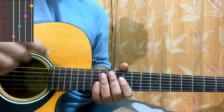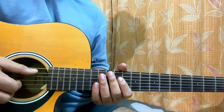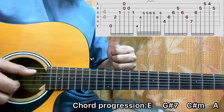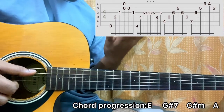Since we have finger plucking, I'll show you my right hand. I'm using my thumb to hit the E string, as well as the D string and the A string — so the top 3 strings are plucked by the thumb. G string: index finger. B string: middle finger. High E string: ring finger. Pinky: useless.